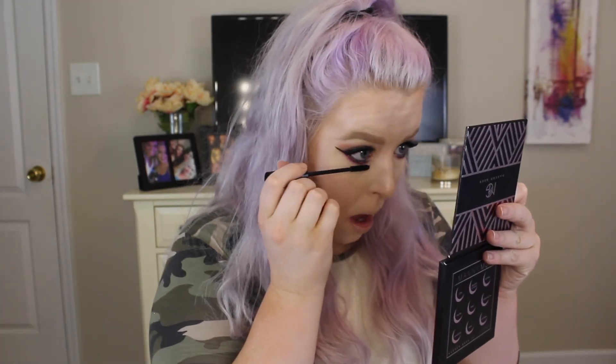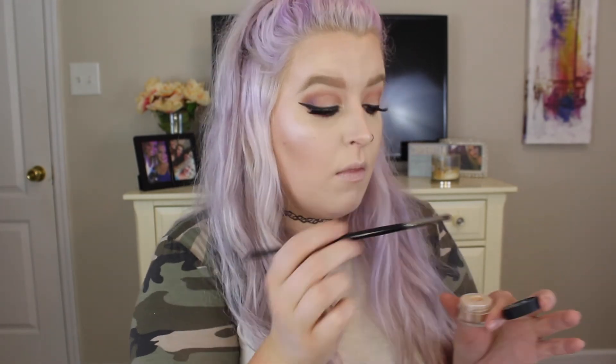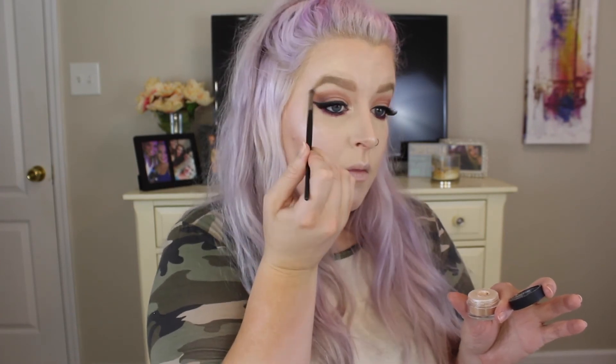Then we just have to pop some mascara onto our bottom lashes. I'm going to take the new Makeup Forever pigment in number 13 — I'm freaking obsessed with this, it's amazing. I'm putting it on the inner corner of my eye and also on my brow bone. I actually have this on my entire face in this video — this is my popping highlight and I'm obsessed with it.